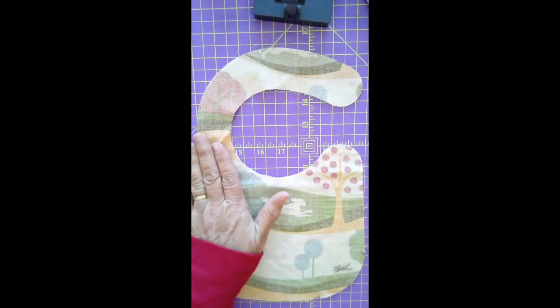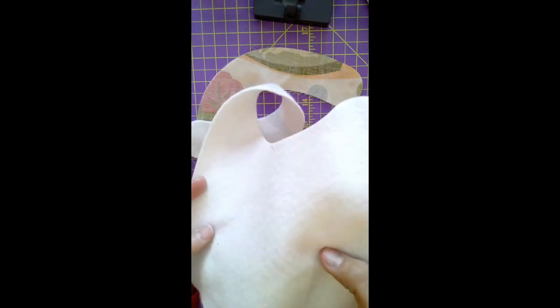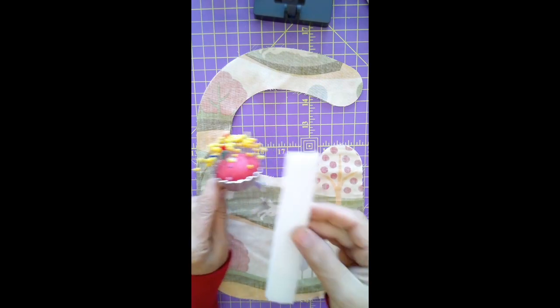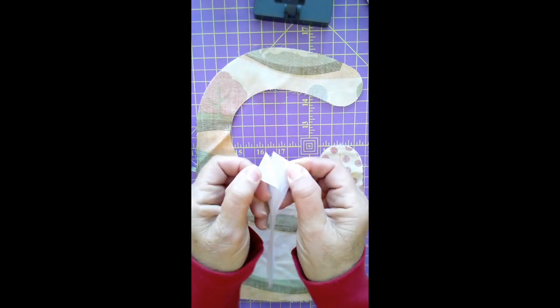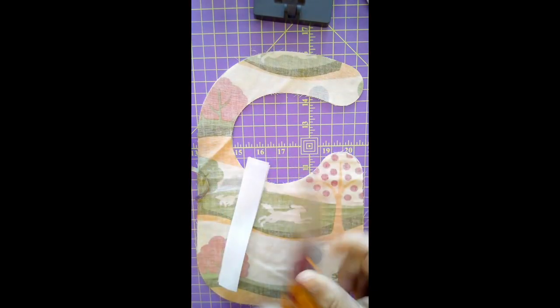What you need for this project are those two fabric pieces, your piece of batting — which of course has no right or wrong side — pins, and Velcro, or I should say hook and loop tape. You're also going to need scissors, not a rotary cutter.